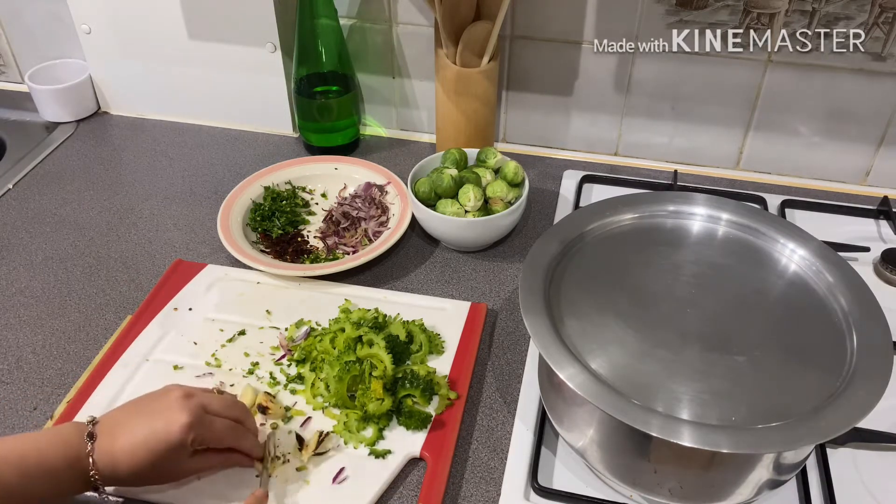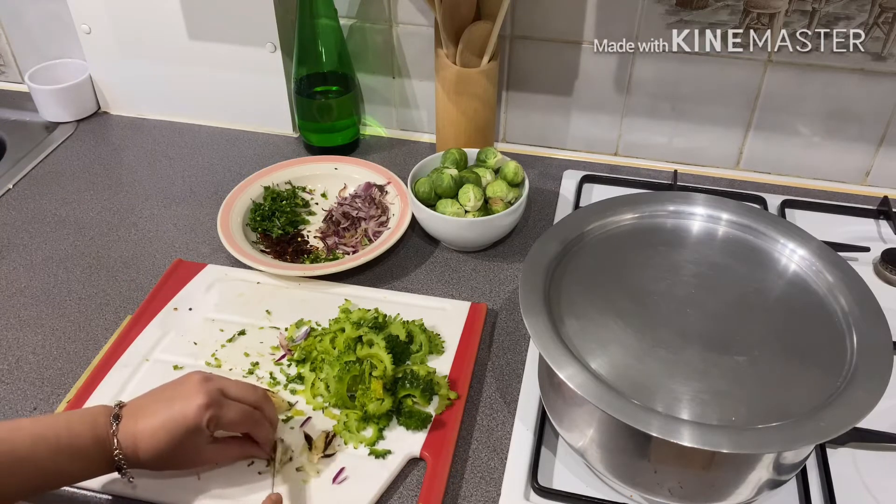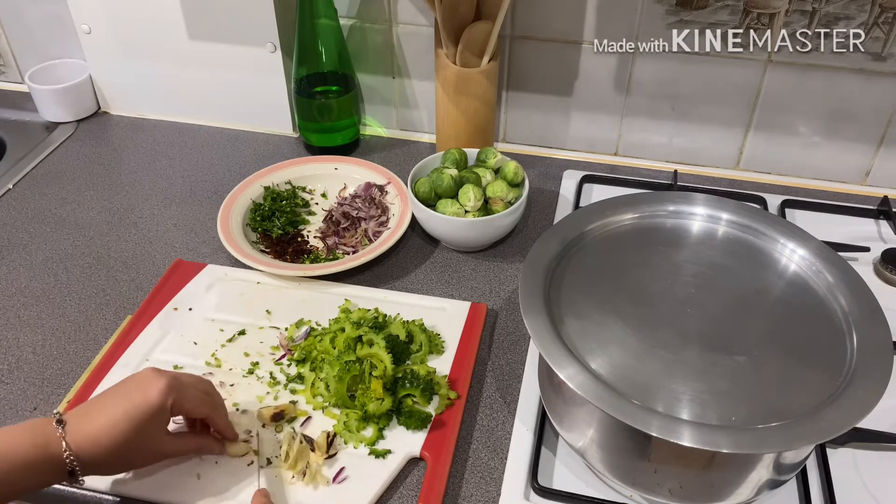I am going to put the onion in a little bit.